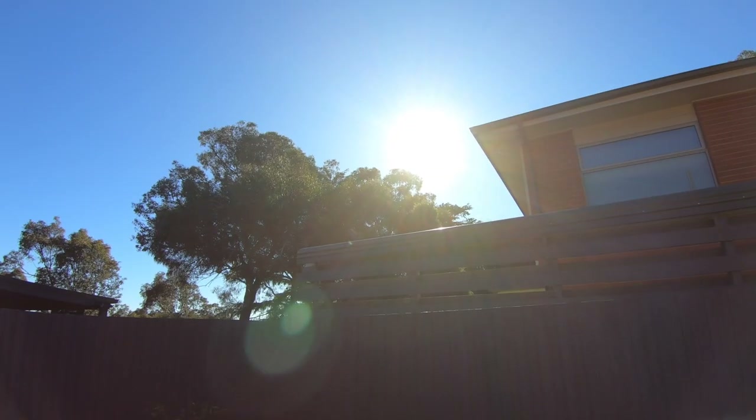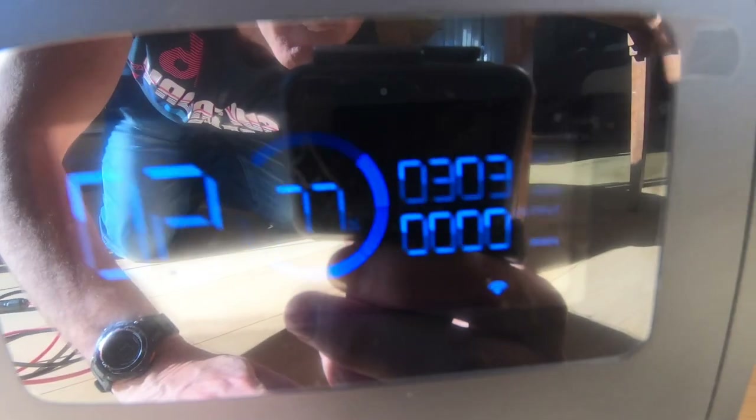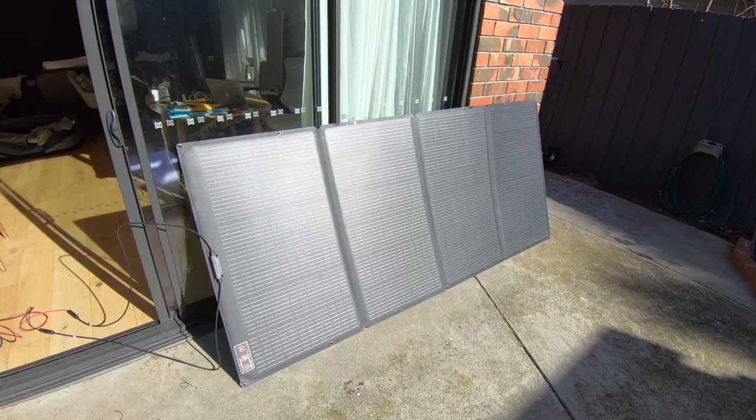Just doing a little experiment here - I've got a nice bit of full sun on the back of the house, even though it's the middle of winter and quite cool. We've got plenty of sunshine and as you can see we're getting 300 watts out of the 400-watt panel, which is pretty good. The sun is not high in the sky, it's very low, but there's no shade on the panel. So 300 watts - I'm pretty happy with that.